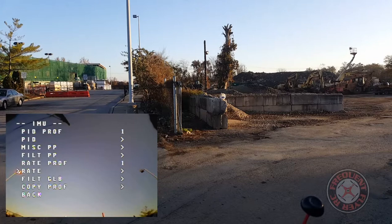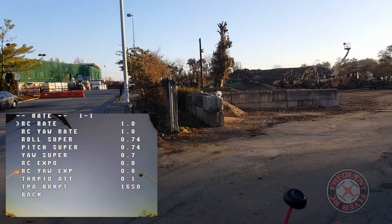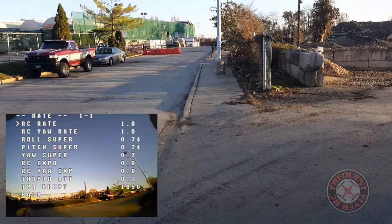Let me show you guys the rates I was flying at: 0.74, and 7 on yaw. Super rate on pitch and roll is 0.74. Pretty awesome little flyer — thanks for watching.